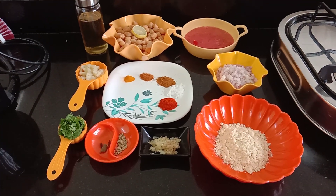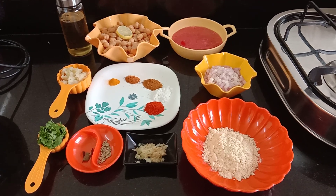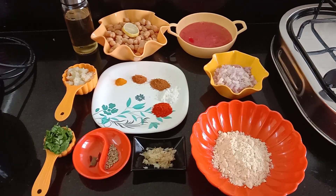Hello friends, welcome to Lekshmi's Veg Kitchen. In this kitchen we have a chaat item. It is a chaat item — if you can see it, we will see what we need.